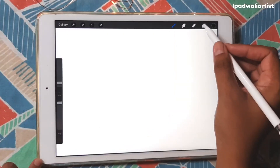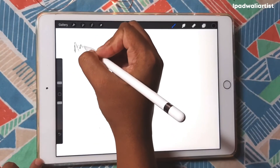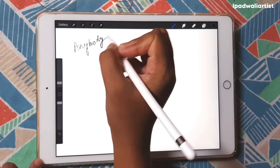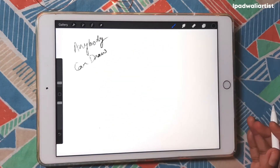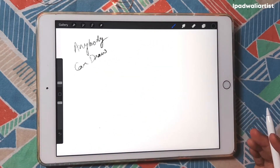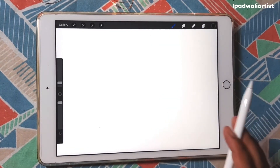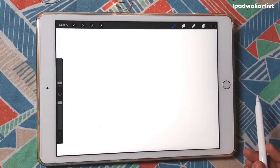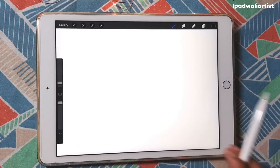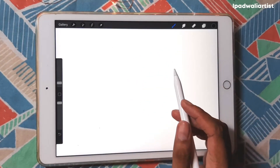Hey guys, today's series is a special one — this is called 'Anybody Can Draw.' Now many people are going to laugh at this because the fact is that I am not professionally trained to draw. I am not a full-time artist, but over the years I have improved my artworks, and I have realized that art is basically shapes.